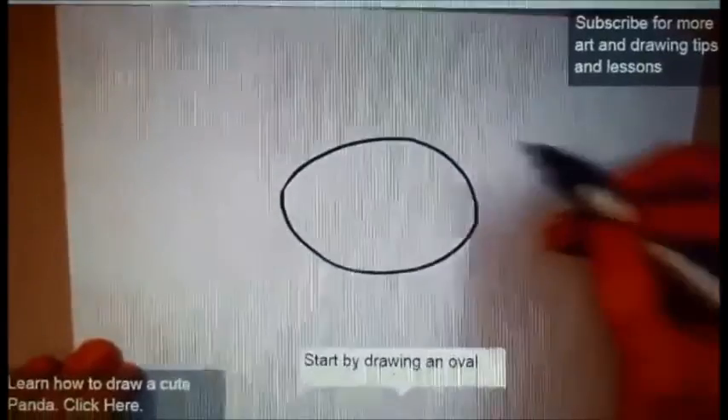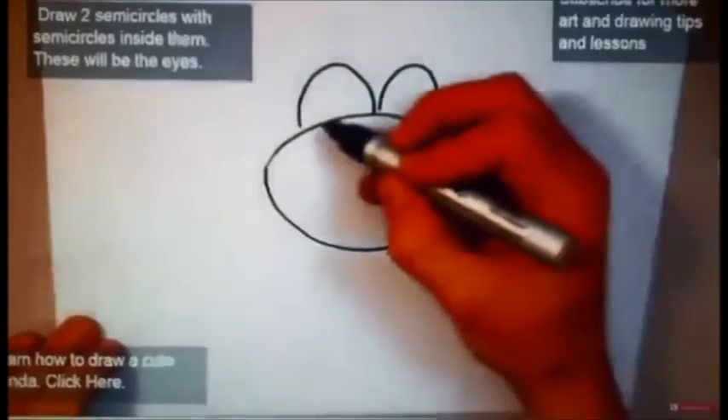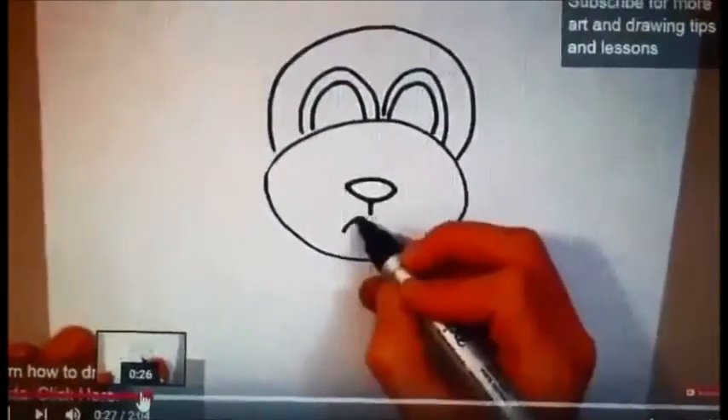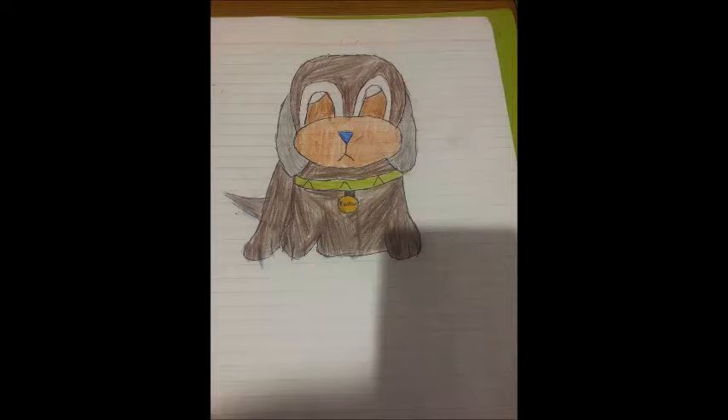In my third attempt, I actually watched the clip, and I was able to adapt Piaget's constructivist learning style, as I had already experienced the drawing before. Through watching the video, I was able to become better at my drawing and more confident enough to alter the drawing to look different to the original.